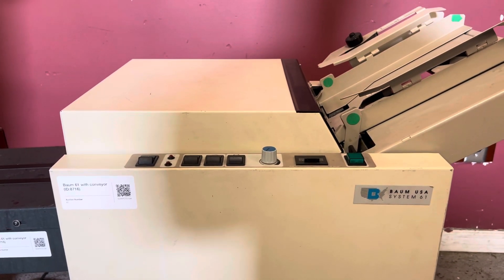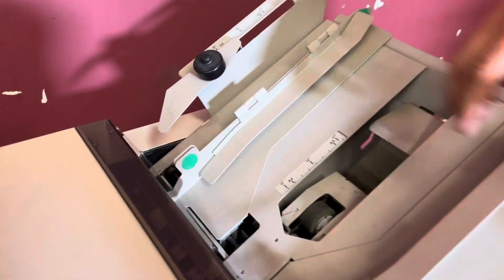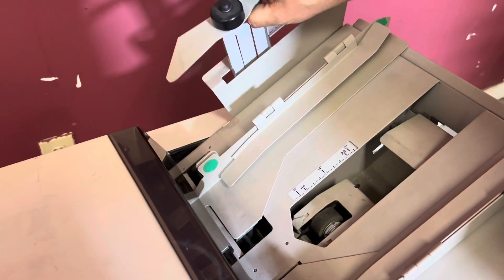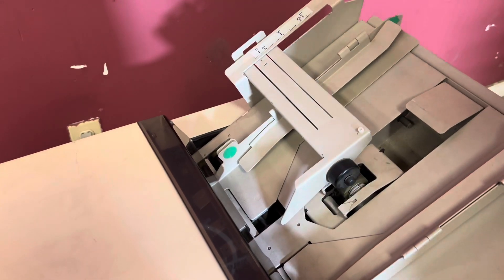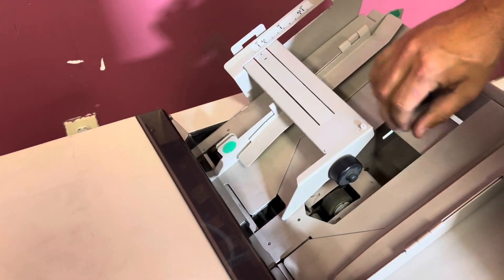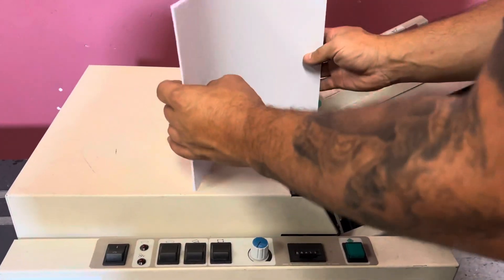I'm going to go ahead and turn on our conveyor here. This also comes with the attachment here. You can hook it up to your booklet maker — you can just bring this forward, bring this up, and it can connect to a booklet maker. We'll go ahead and put that down and we'll make some books.